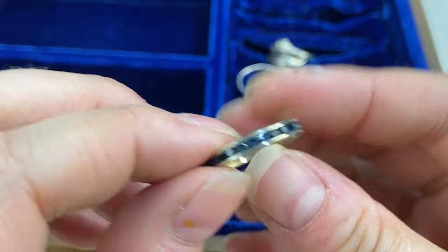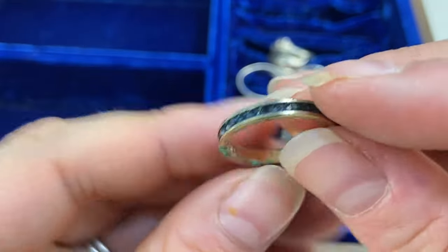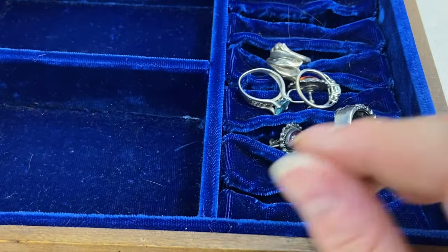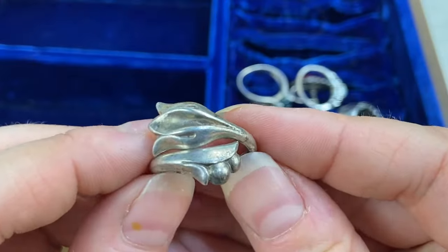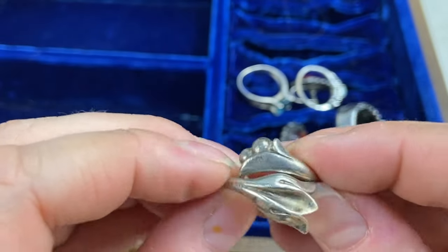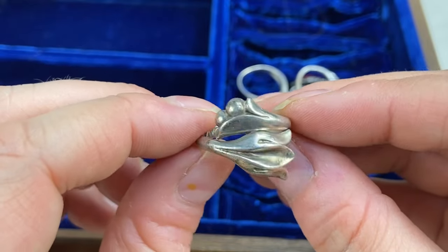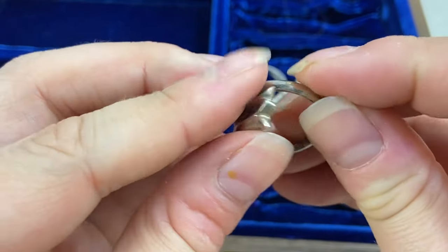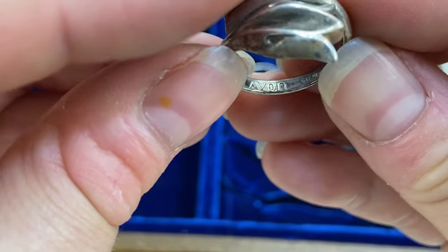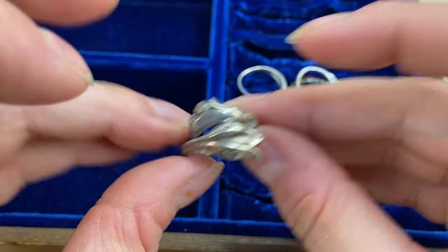Next we have — oh, this one is not in good shape. I see these a lot — channel set stone rings. Sometimes they can be sterling, but this one is plated and is not in great shape, so we will toss that into craft. This next one is very pretty — this looks sterling as well. Another Avon sterling piece — apparently they liked their bypass rings. It's a bypass flower ring, and it says Avon sterling right in there. And it says Spain — Avon sterling Spain — I love that.